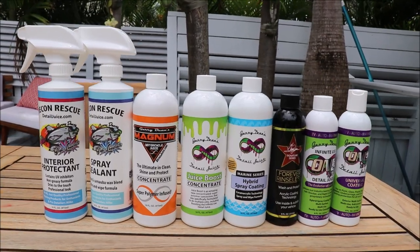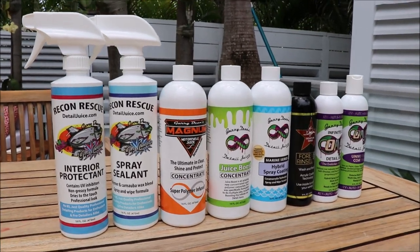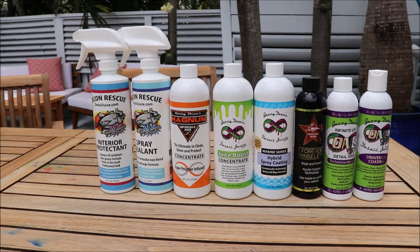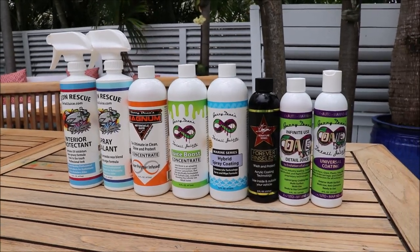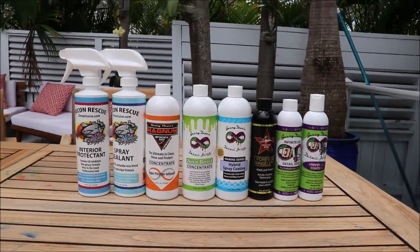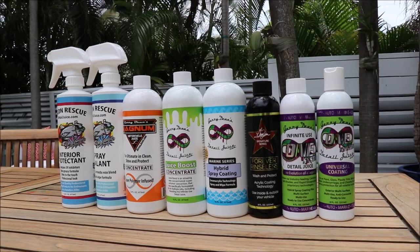Check out Gary Dean's Detail Juice Nation if you want to learn more about my products, my processes, and what I've got going on — because that's all we talk about in there. And 813-846-4406 if you've got questions about any of my products, or if I can help you in your detailing endeavors — I cannot help if you do not reach out. Thank you so much for watching, guys. Have a great day.